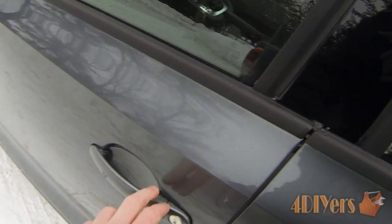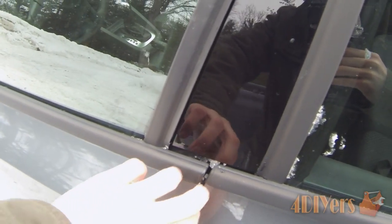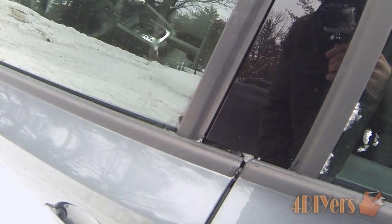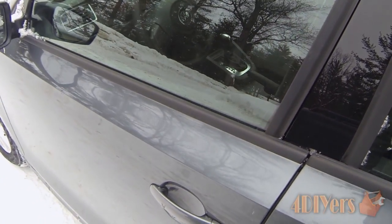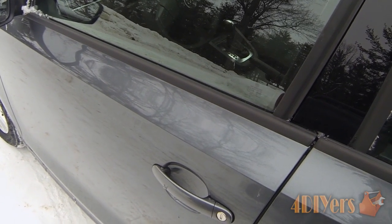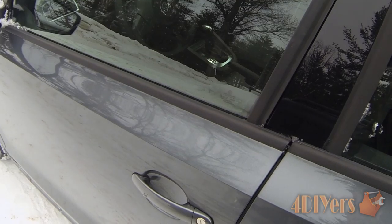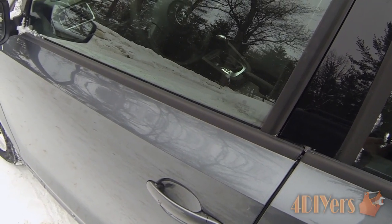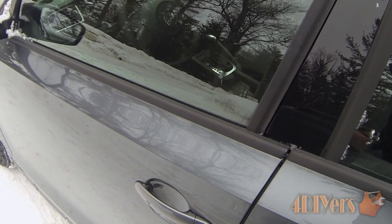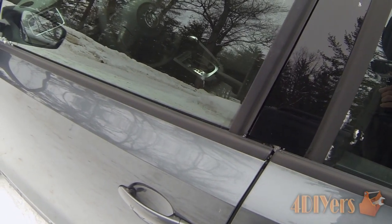Normally what you can do is if you can just get it open just a crack, maybe on the first click, you can fit your fingers inside and pull the door open by that method. Or if you find another door that isn't frozen, you can go from the inside of the vehicle and push outwards. Or if your vehicle is equipped with remote start, you can start the vehicle, allow it to warm up on the inside, and this will melt any ice that's frozen in the gasket and between the door panel or the body panel.